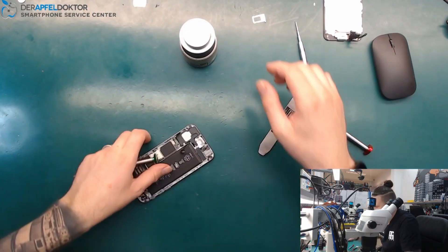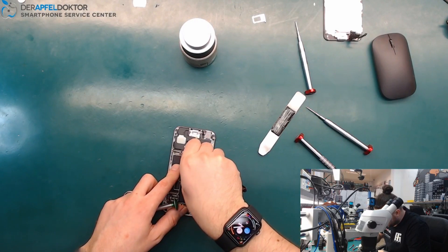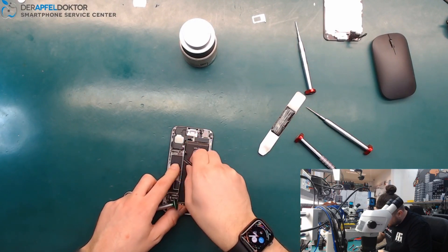Now we take out the board and see where we find the short.